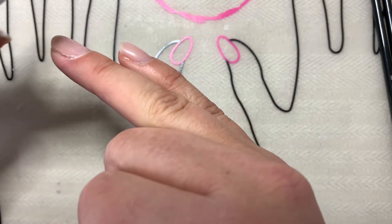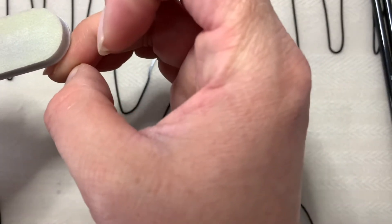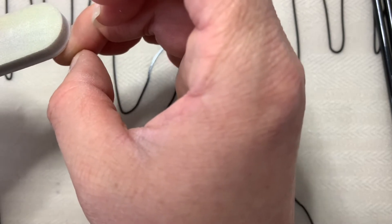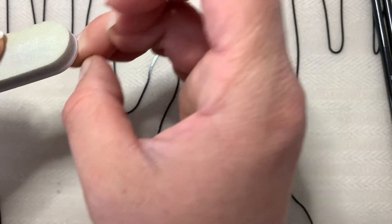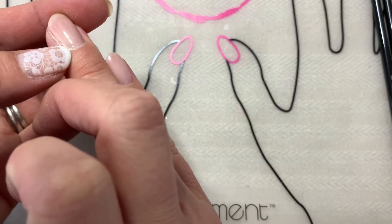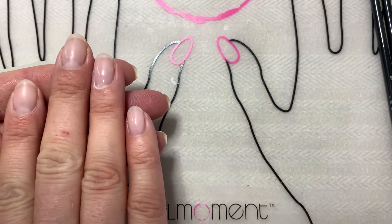Another thing you could try to fix it if you don't have time to redo it: you could file that edge, especially if you're planning on putting a top coat or something else over the top. You could file this edge down — this is just if you're looking for maximum wear. File it down as best you can, and then go ahead and do your design over the top.